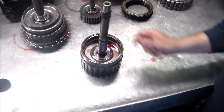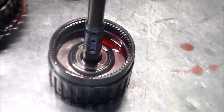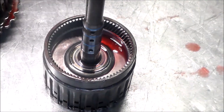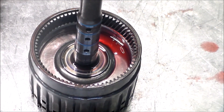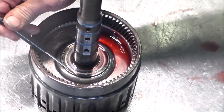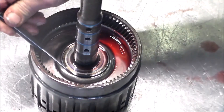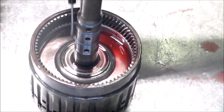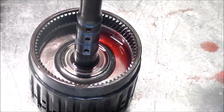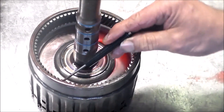I'm going to zoom in here on this drum. What we're going to look at is this area right here — this is where the drum is cracked. I think you're going to see the oil bubble up right around this area here. The drums can also crack along the outside in this area as well.